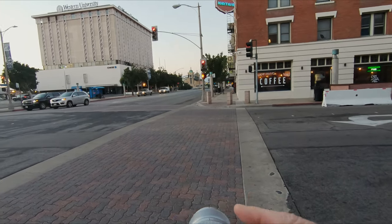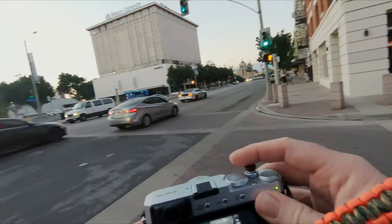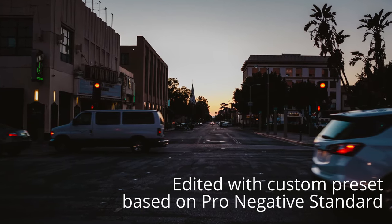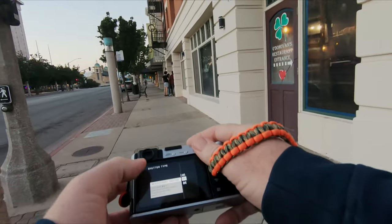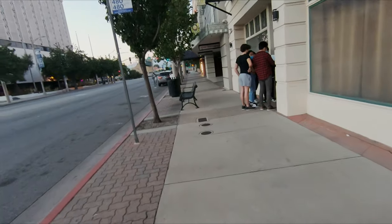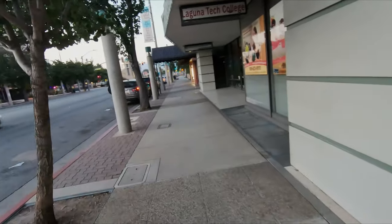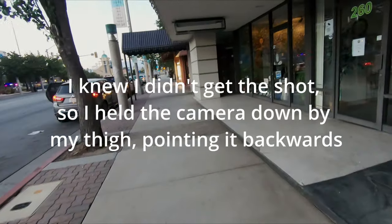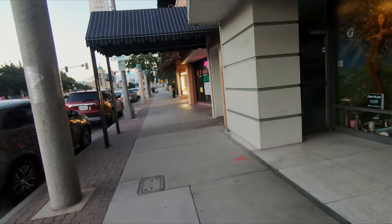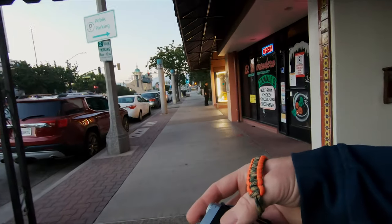Straight ahead here, I have some young people gathered all around this window. It looks kind of cool. And I have the sunset going down right there. I'm going to try to make something happen here. I'm going to put on silent shutter. I need to brighten that up and bring it back down. I don't know if I was successful.